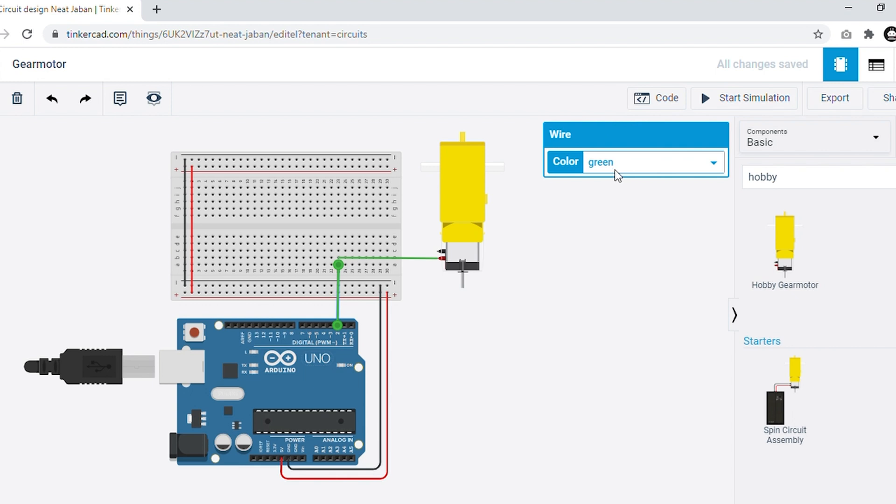Let's color this wiring connection red for simplicity. After connecting this, we have to connect our negative terminal. Connect the negative terminal to the ground of the breadboard and color it black. Now our connection with Arduino and the gear motor is almost done. We are giving power supply from digital pin D2 to the output device, which is the gear motor.